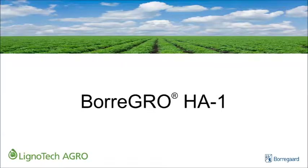Hello and welcome. In this video, we are going to demonstrate the superior compatibility of Lignotec Agro's proprietary sulfonated humic acid product, Boragro HA1, in various commonly used liquid fertilizers.